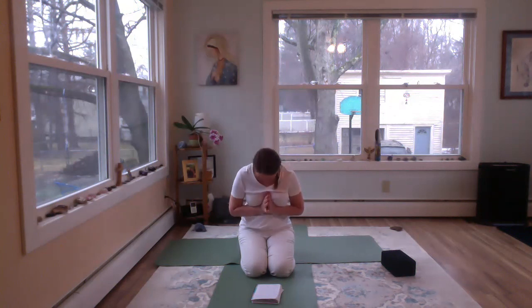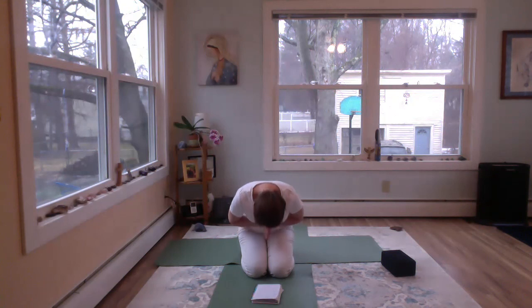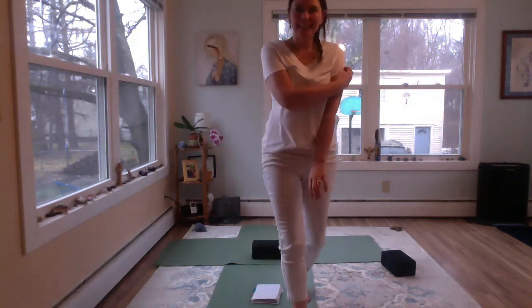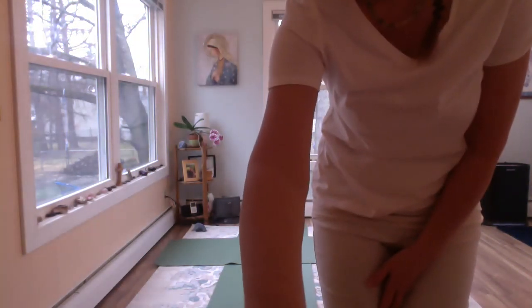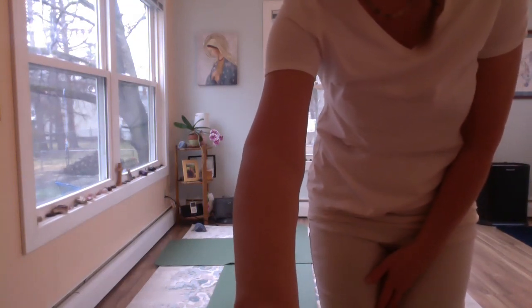Thank you for allowing me to guide you through this practice today. Namaste. Peace in your heart and peace in the world. Until we meet again next week. Thank you. Bye.